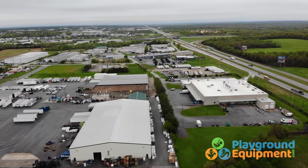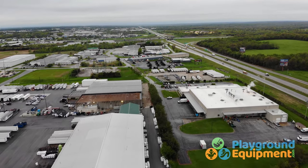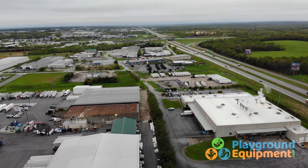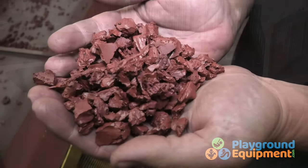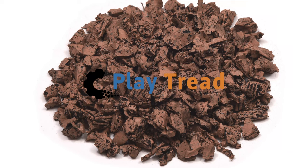Our facility in southwest Missouri is near the geographic heart of the country and right off major interstates. As a manufacturer with a warehouse located in the central US, it makes it very convenient logistically for customers spread out all over the United States with easy access to transportation. Clean, metal free, non-toxic, colorful, and convenient — our new Play Tread mulch is safer and stronger, giving you more bounce for your bucks.